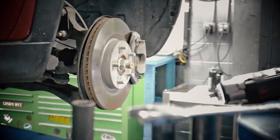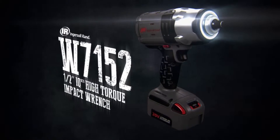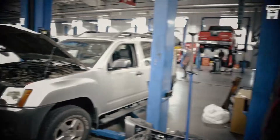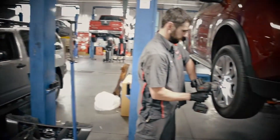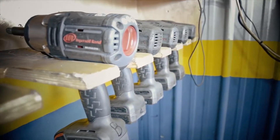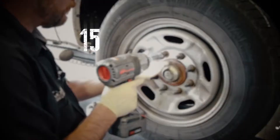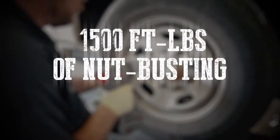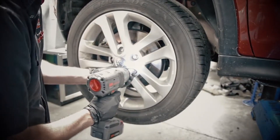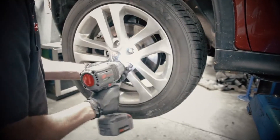Introducing the next generation of power: the Ingersoll Rand W7152 20-volt high-torque impact wrench. The all-new W7152 from Ingersoll Rand is the most powerful half-inch cordless impact wrench in its class today, delivering 1,500 foot-pounds of nut-busting torque and the IQV Intelligent Control System. The W7152 can go from hand-tight to max torque in no time.